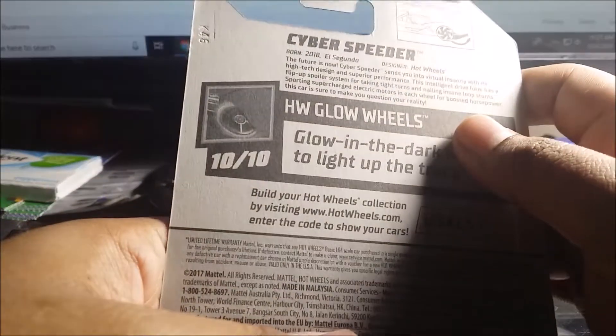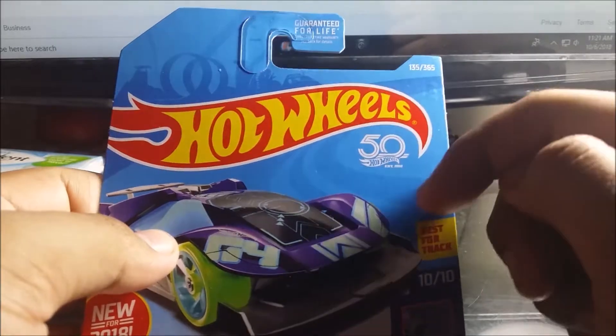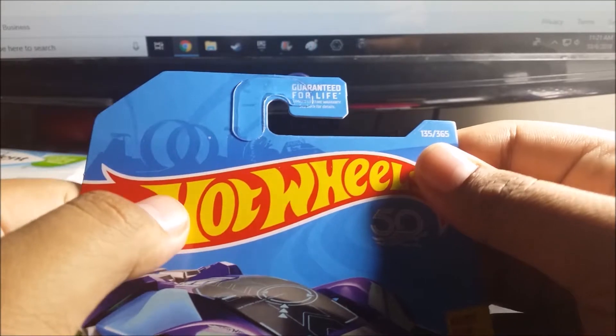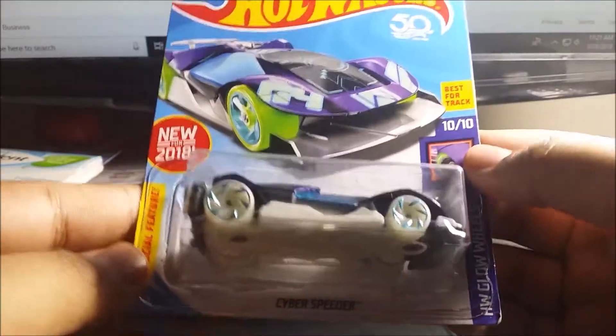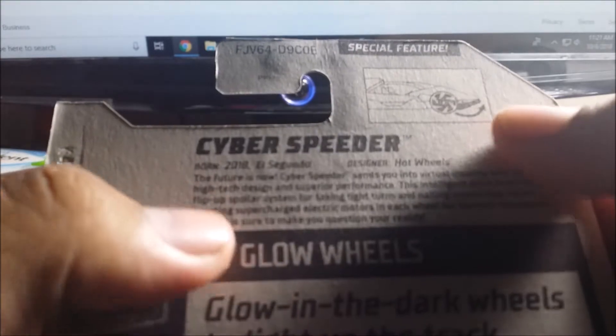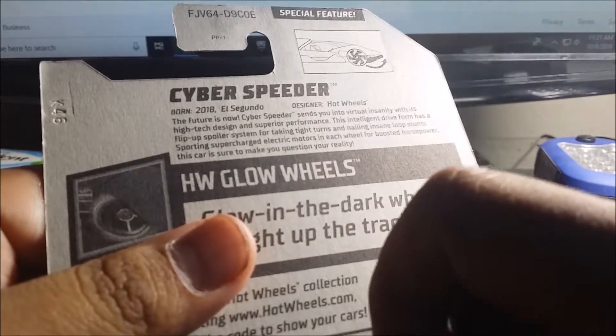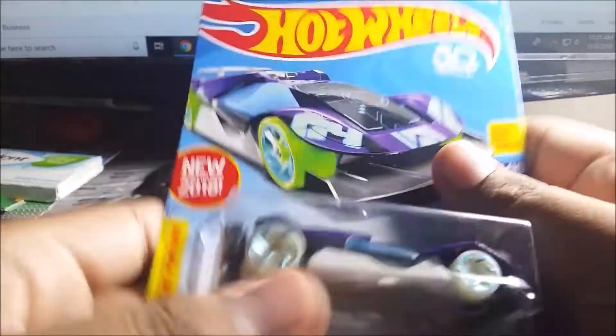I think it's the F case. Right here you got the 50th Anniversary logo. This is the Connector 135. Here's the code if you want to get it: 03AL5. There's a special feature — if you want to read the bio, go ahead and pause it.